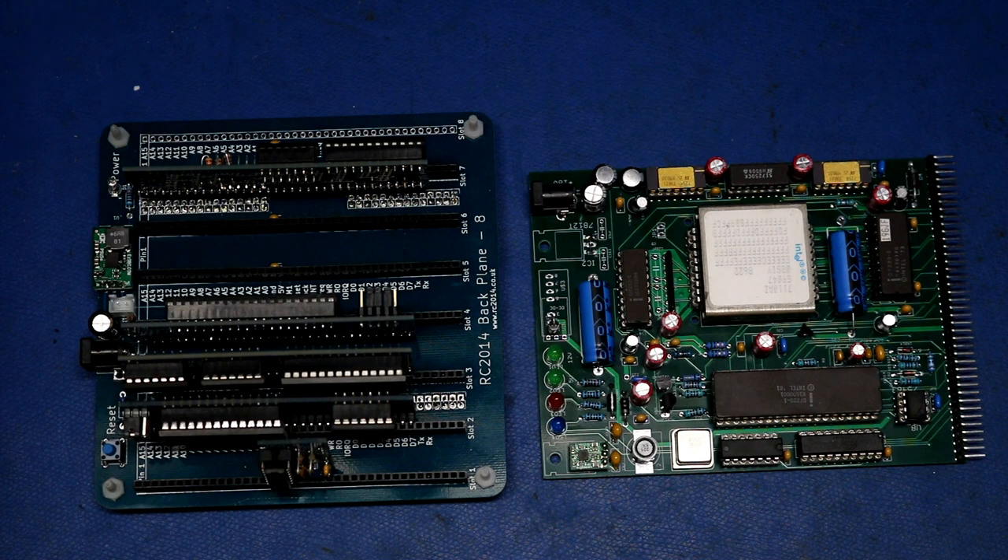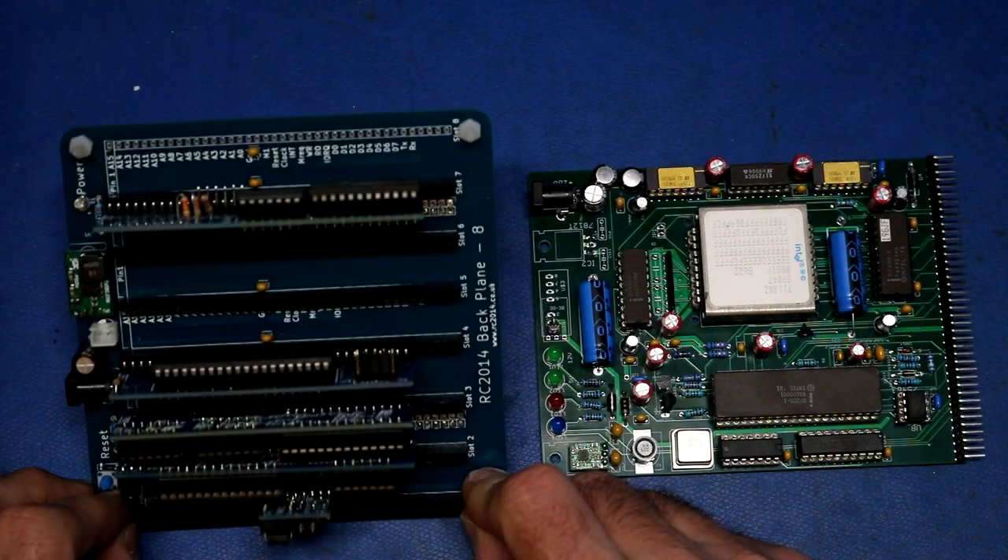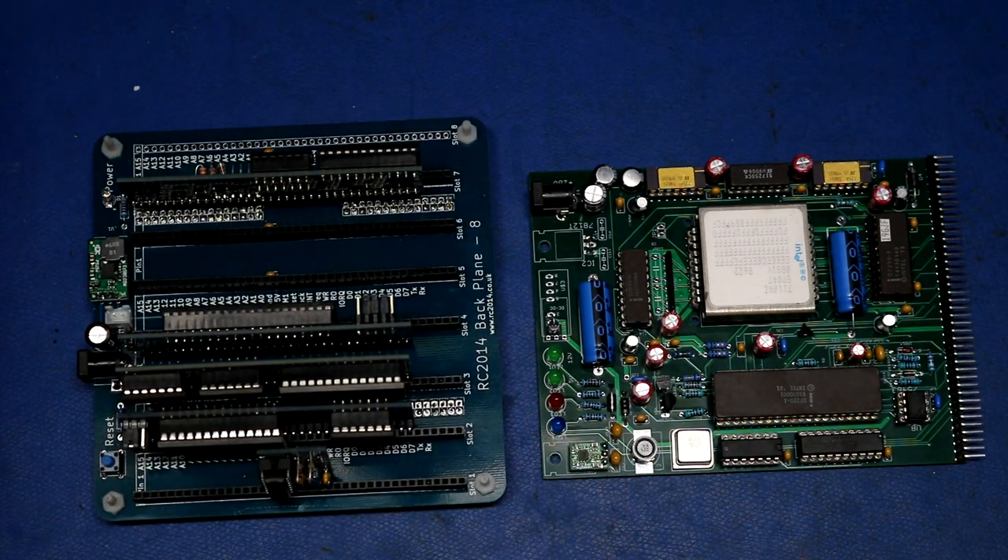As promised, this is my return to the world of the RC2014. Over here I have my original RC2014 kit — the one I bought off of Tindie back in 2015 or 2016. This kicked off my whole history with retro computing and vintage computing. This is none of my special boards; this is the original one I assembled from that kit.